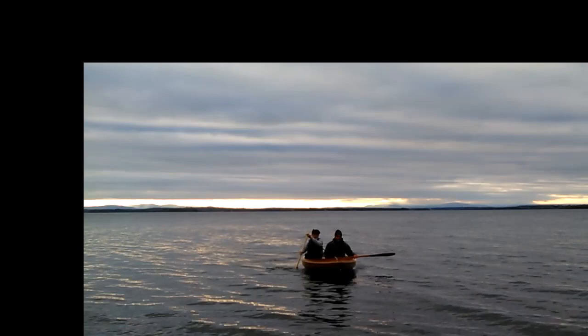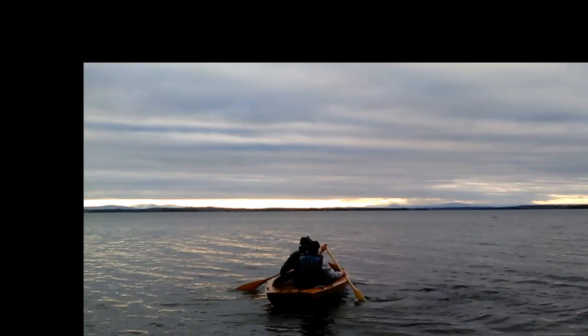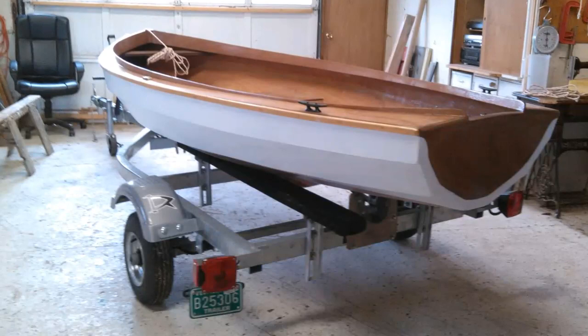Rowing is okay for getting somewhere faster, but paddling is relaxing and very pleasant, especially when you get into those tight little spots where you see more going on — birds and whatever. Just being on the water is half the pleasure. And I think this boat will get you on the water more.